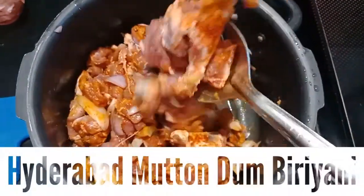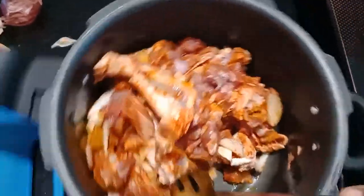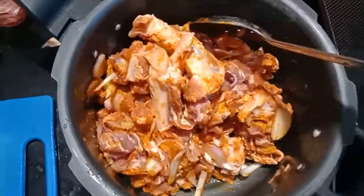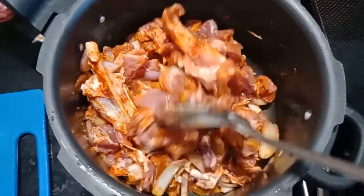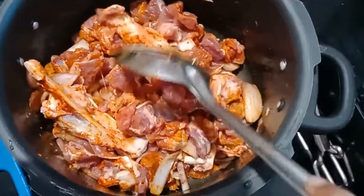Hi friends! Welcome to my channel! Today I am going to show you a cooking video. This is Mutton Dumb Biryani — I am going to show you the recipe.